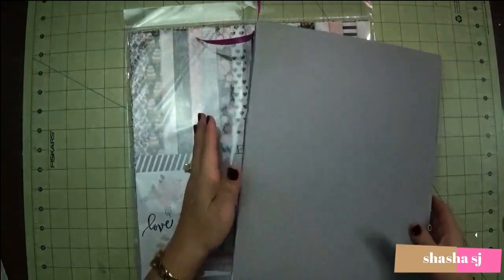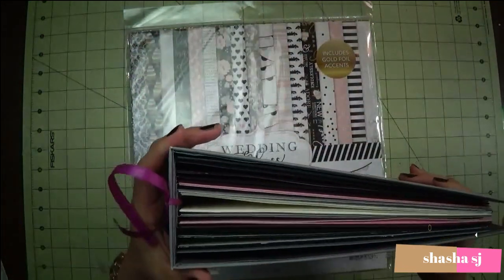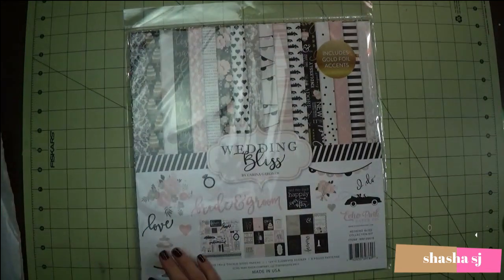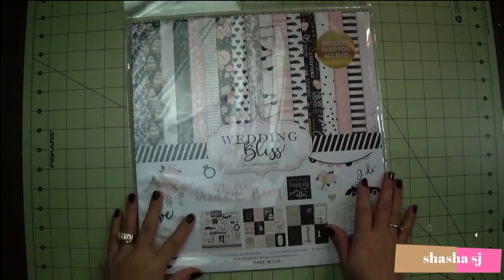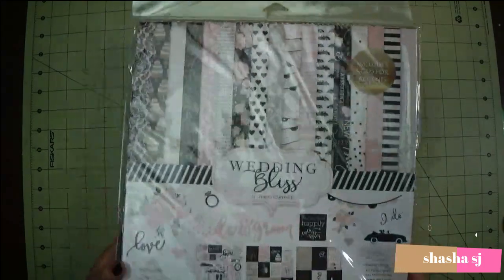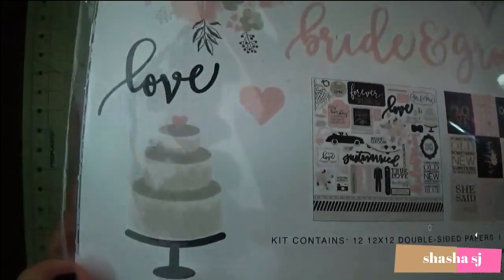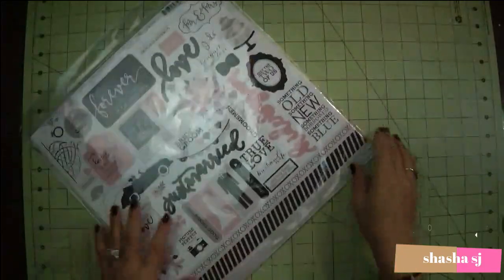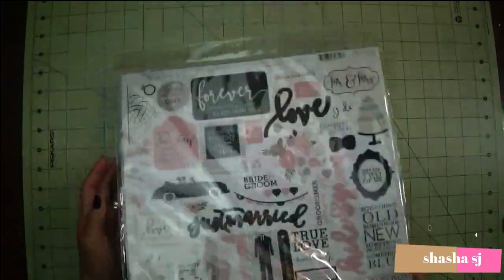Let's open it and see what's inside. It says bride and groom on it. Let's figure out what's inside — oh, this is so pretty!